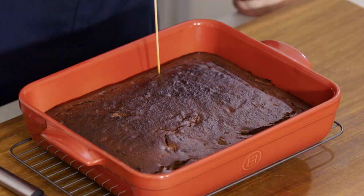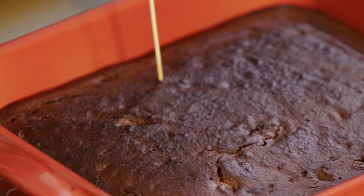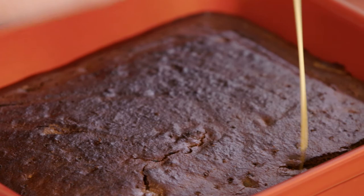If you want some extra for presentation, set some aside. We'll bring our pudding over and poke lots of little holes in it so that all of that caramel sauce can seep down into the pudding.